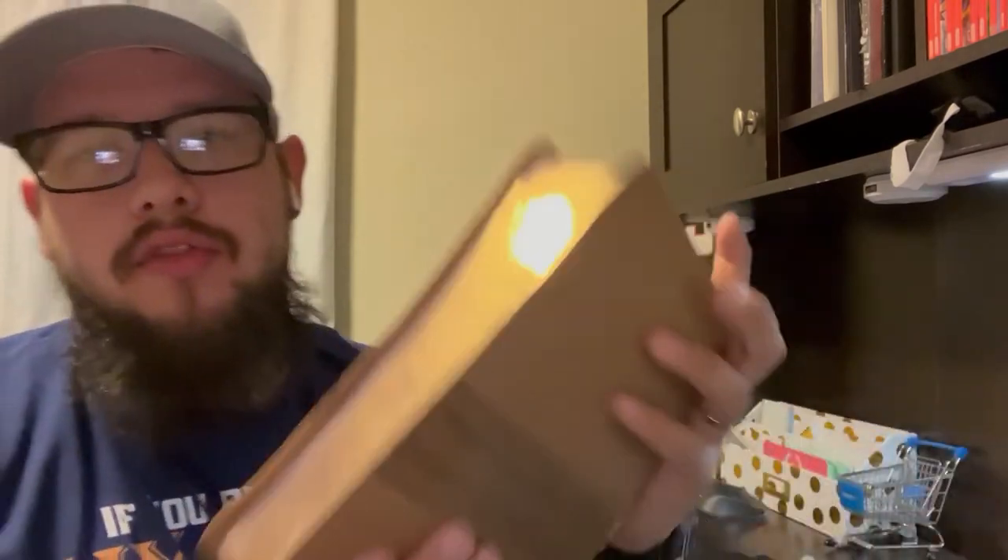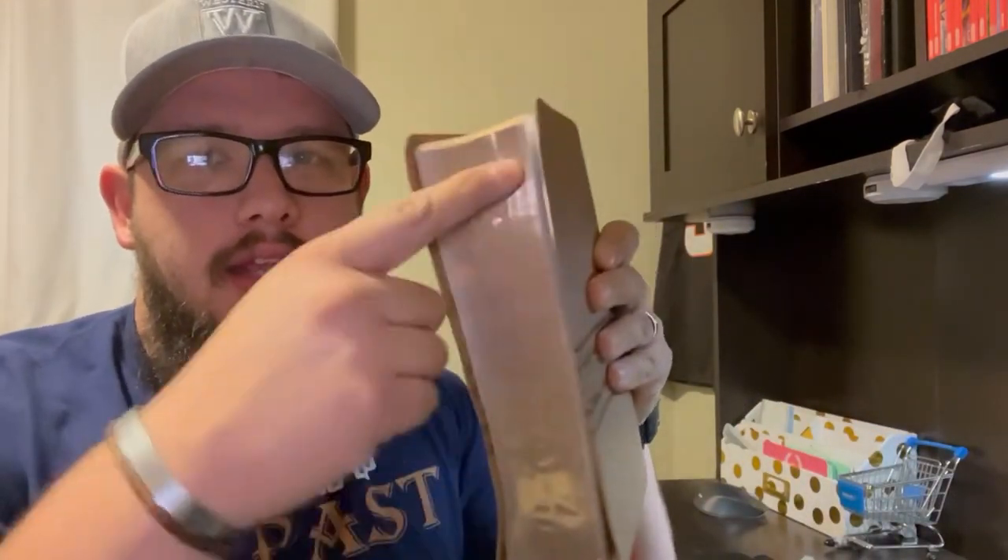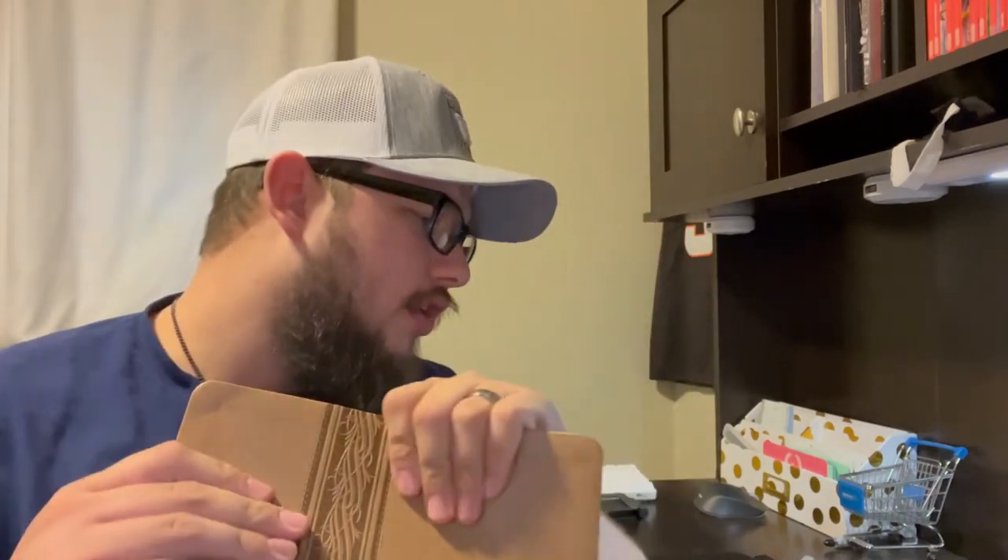Hey guys, TJ here. It's kind of a different video. I added some art gilding — or gilding, however you say it — to the side of my bible. This gold thing is the gilding of the bible. This is my mom's MEV. It's not even a study bible, it's just a bigger bible with large print and some references. I did my CSB Everyday Study Bible, so you'll see that when we do the Numbers video here in the next couple days.